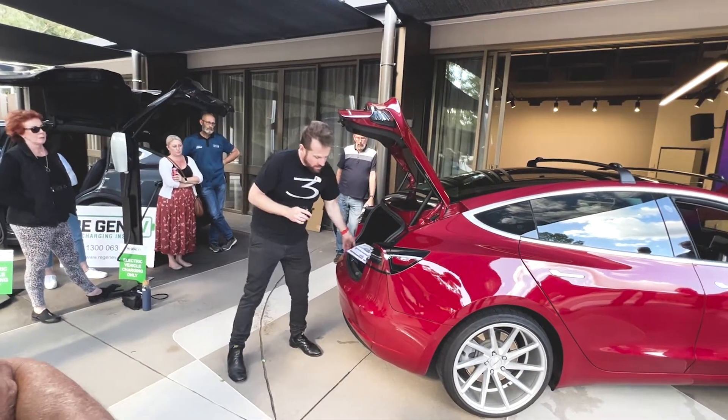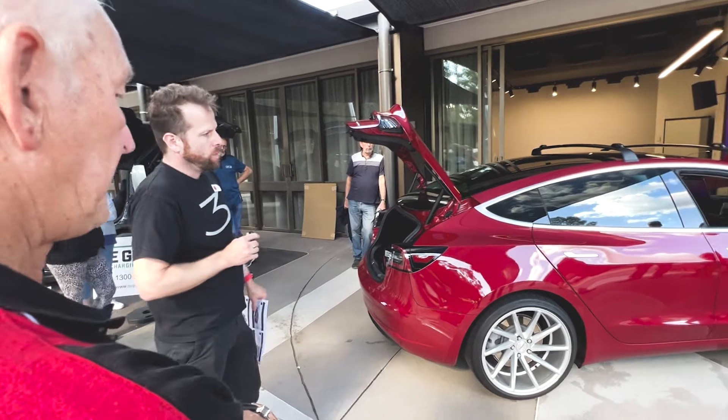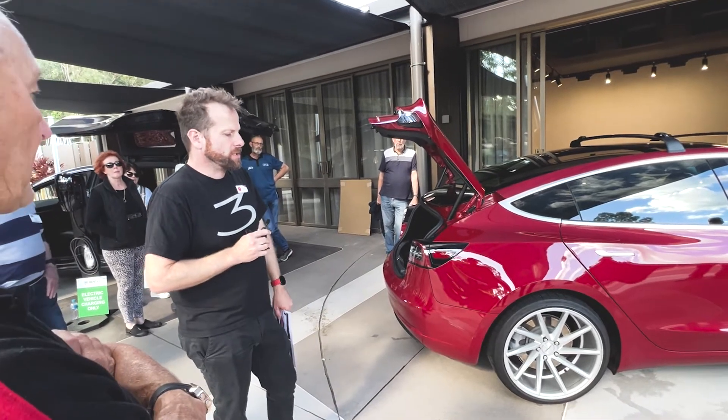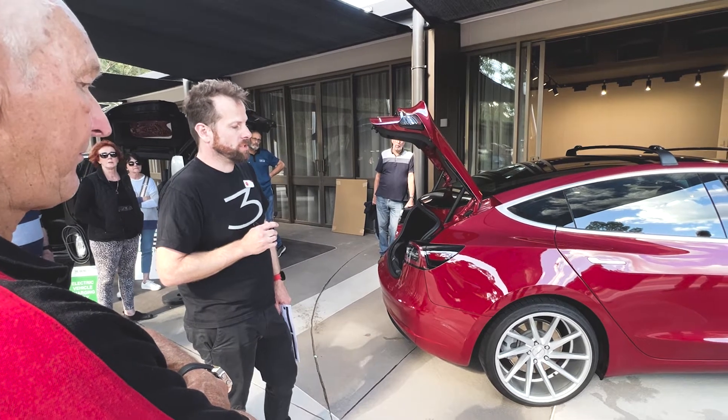I want to quickly cover a few things around maintenance on the outside of the car. One thing — eventually you're going to need to buy new tyres, and it's a conversation that comes up fairly often around what you should do.